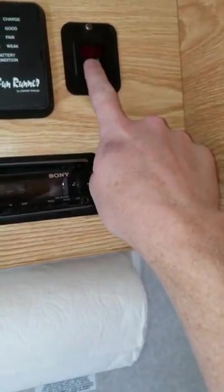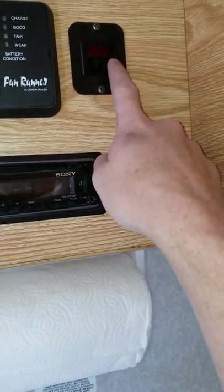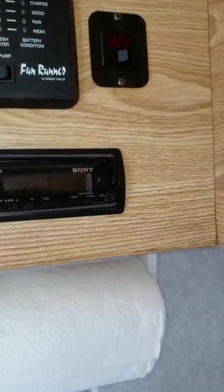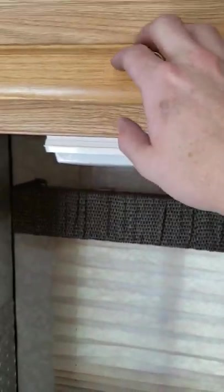The hot water heater is here — turn this on and it will turn red so you know the hot water heater is working. Turn it back off when you're done using water. Give yourself a few minutes' heads-up if you want to take a hot shower.